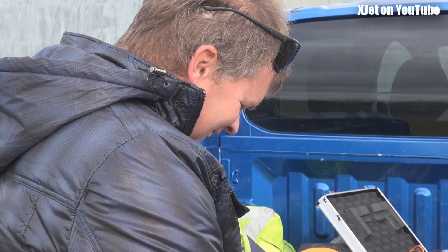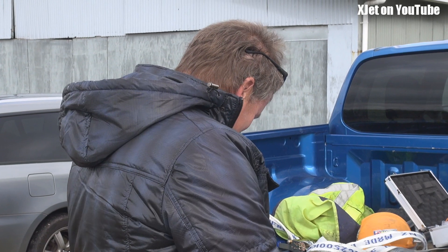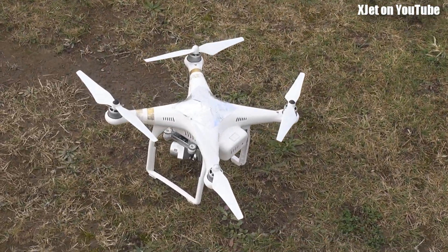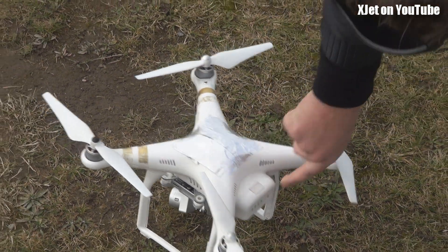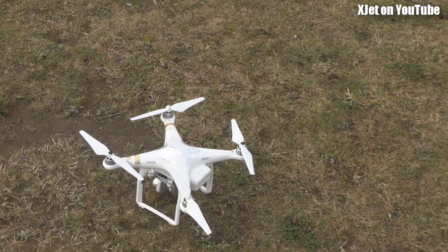Tim has just bought one of these Russian spoofing things for his Phantom off eBay. How much was it? $57 or something? Are you a bit disappointed with it though? He's a bit disappointed with it. It seems pretty basic. Look at it. How's that supposed to work? I don't know, mate. I thought it would be something that plugged in, but it's actually just three pieces of aluminium tape that you stick on top of the quad.